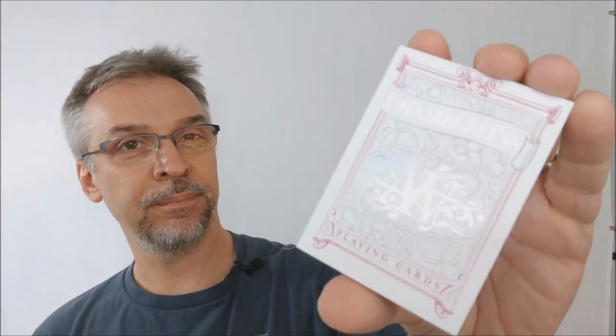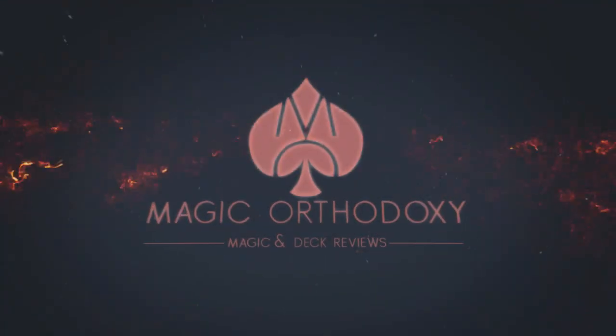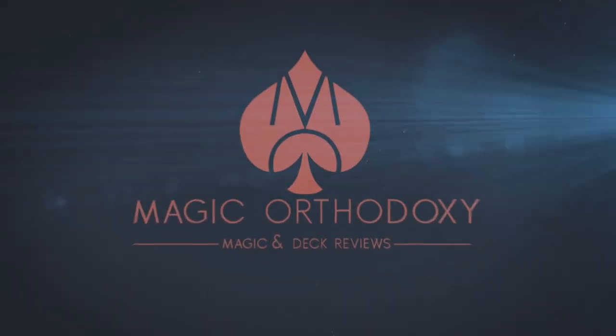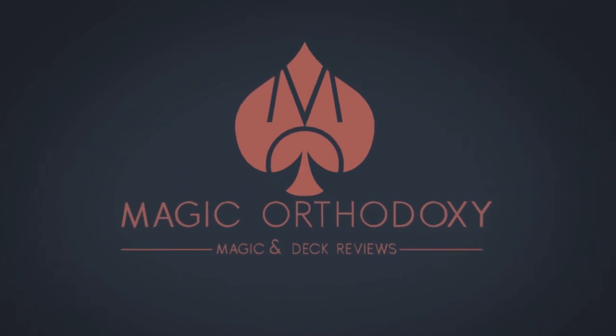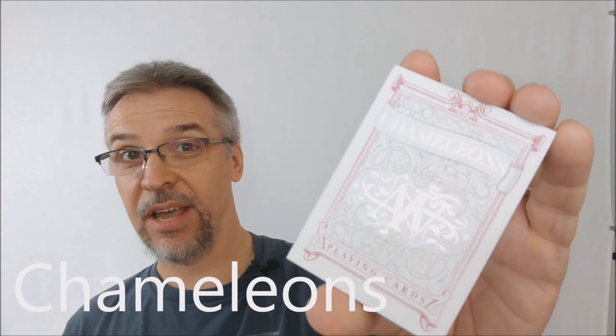Hey everybody, welcome back to Magic Orthodoxy. My name is David and this is a deck review. Today we're going to look at the Chameleons playing cards from Aussie Wind and Laura Alexander.